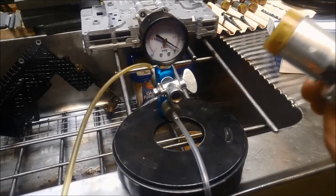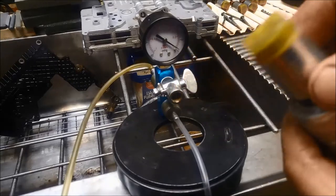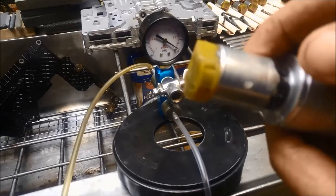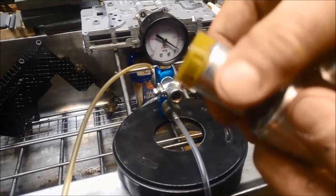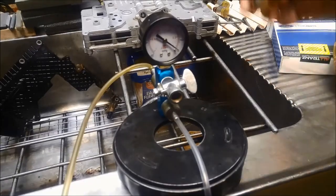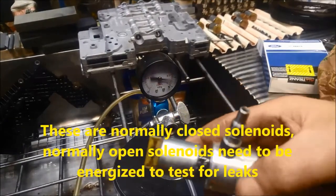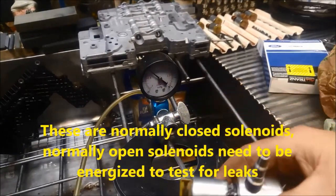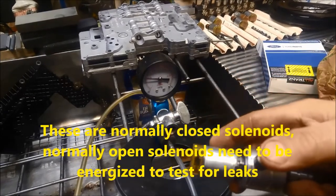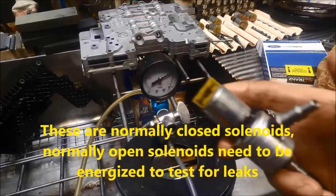So it's not a bad solenoid — anything below about 18 inches of vacuum would be considered on the limit of it being no good. That's that one. We'll test this one over here — got 20 inches of vacuum, and that's about 23 and a half as well, exactly the same as the other one.